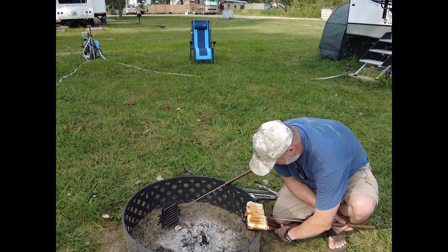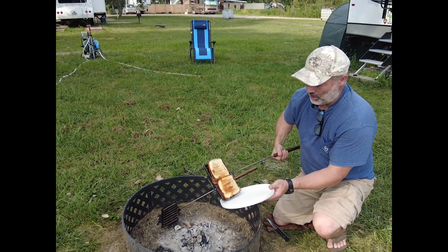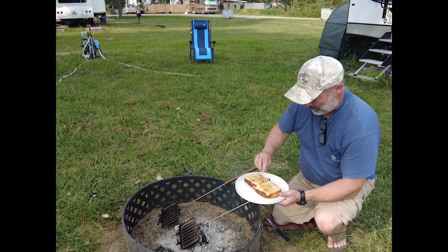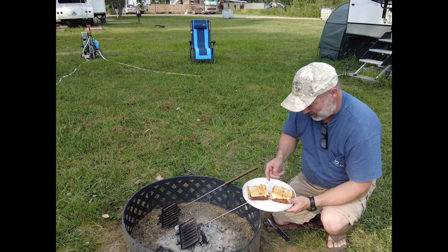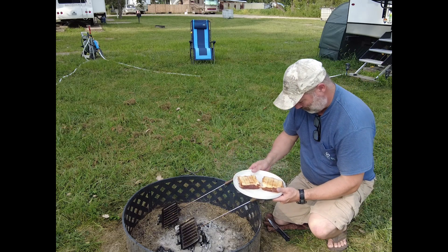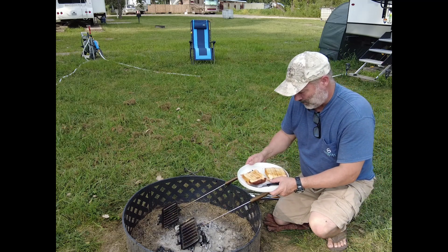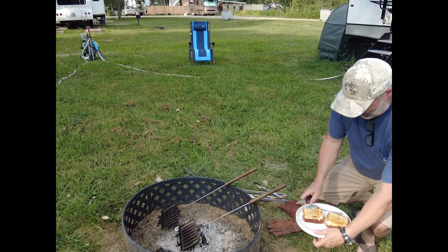Because I put so much cheese on there it's gonna slide. Look at that — I just flipped it over on there. Oh my goodness, super hot. Cut into it.